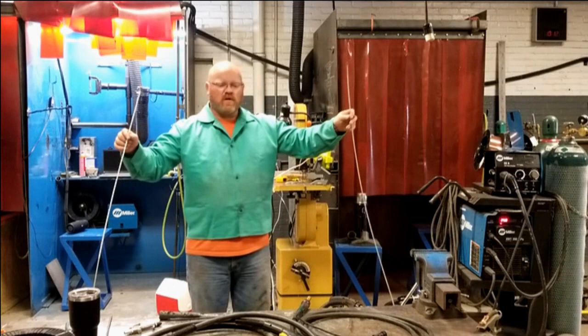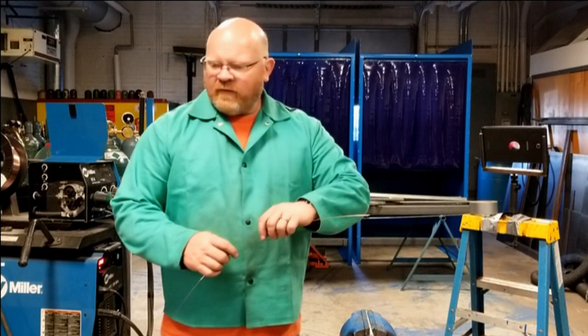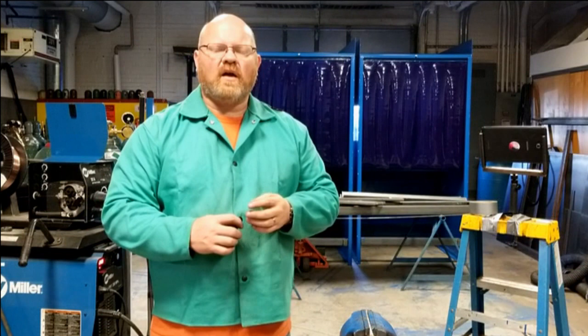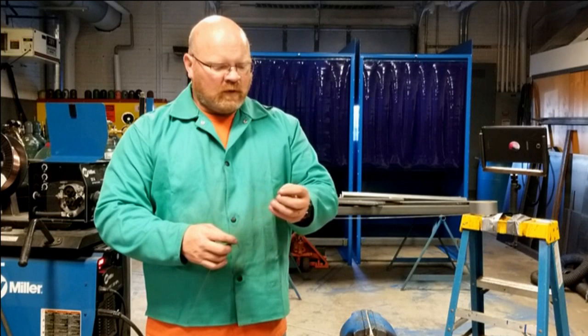This liner was pulled out of service because it wasn't working very well. I want to try to push some wire through it by hand just to see how it's looking. What I have laid out on the floor is a long length of 035-diameter 70S6 solid wire — the smallest diameter you would typically see for structural applications. In this shop we don't run anything smaller than 045, and typically we run 052, at least for flux core.